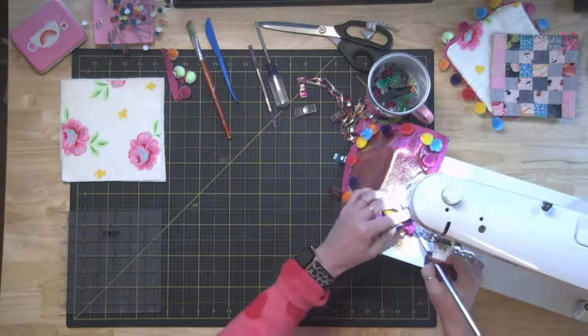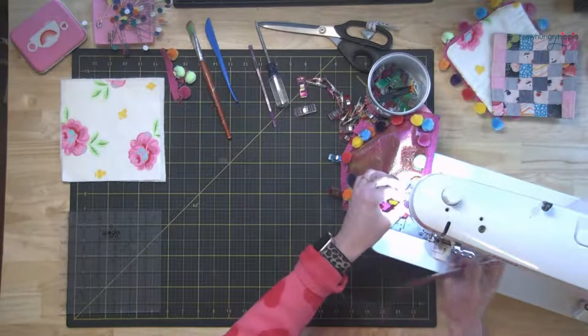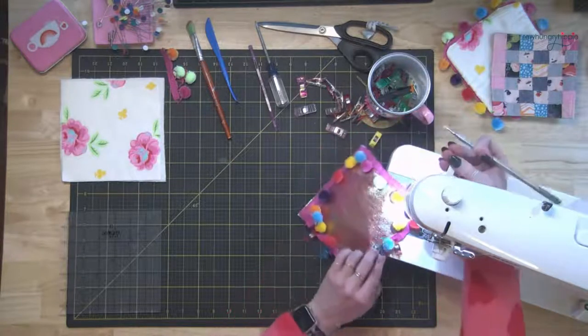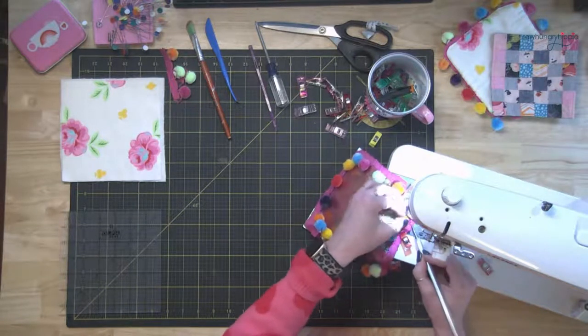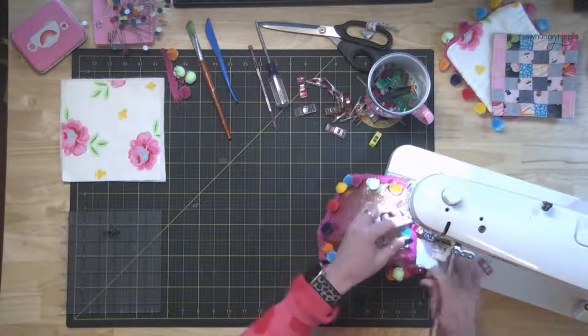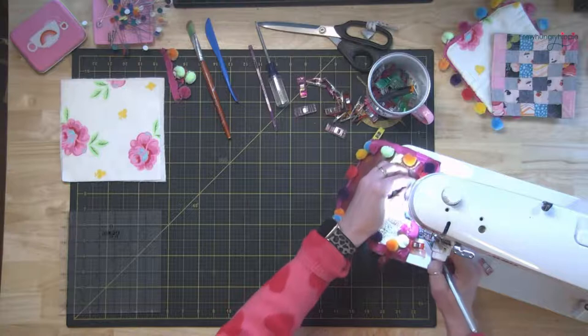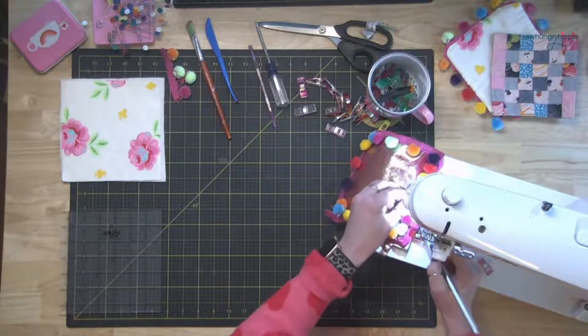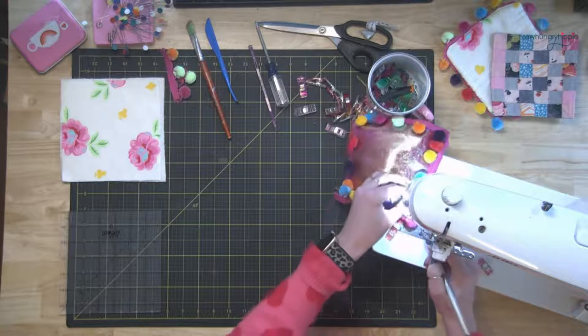If anyone knows the name of that foot, go ahead and comment. A pencil works too as a stiletto — I see the comment from Clovis, yes exactly.